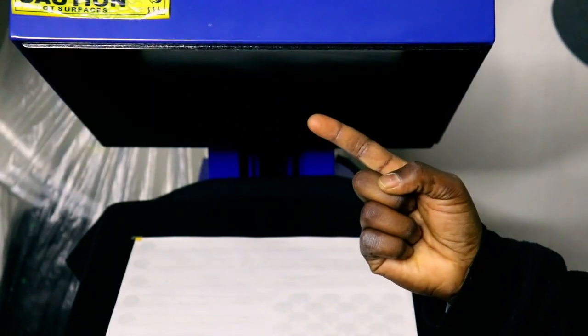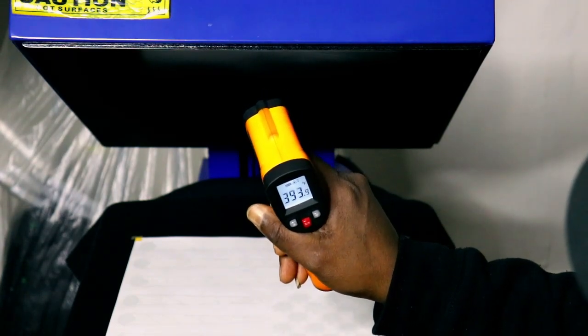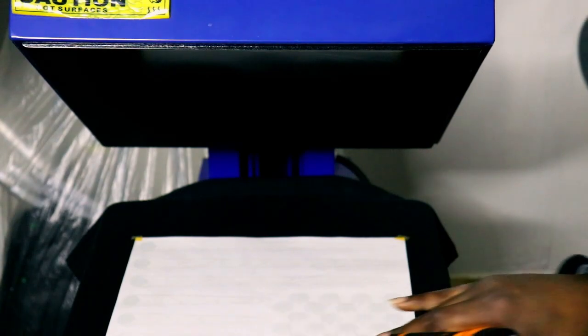Bonus tip for everyone using a heat press: the hottest part of your heat press is usually the front, while the back is usually the coolest. So when you lay your shirt down, make sure to position it toward the front rather than the back. The back is where the temperature is always lower. This applies unless you're using a machine like the Hotronix, which is consistently on point across the entire platen.